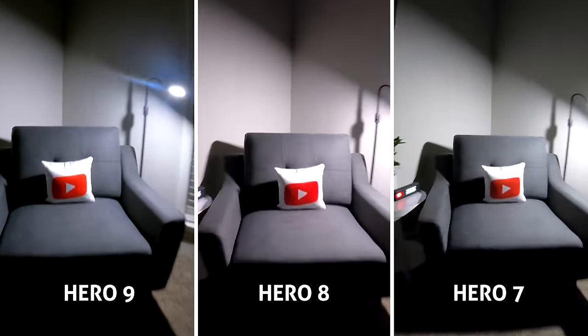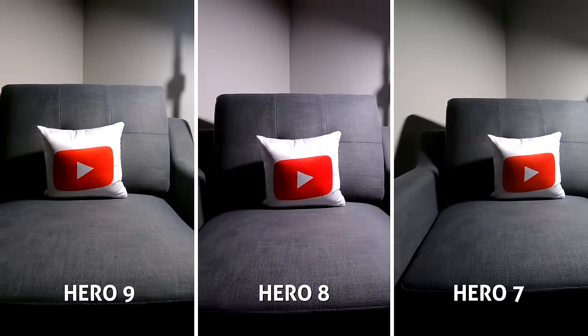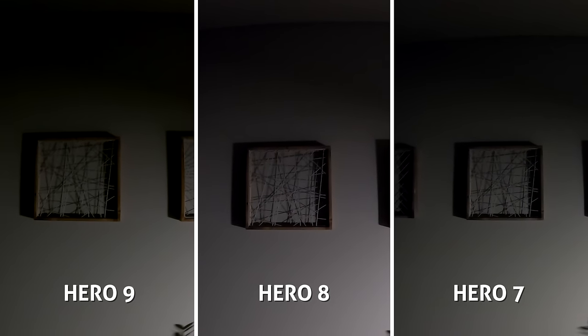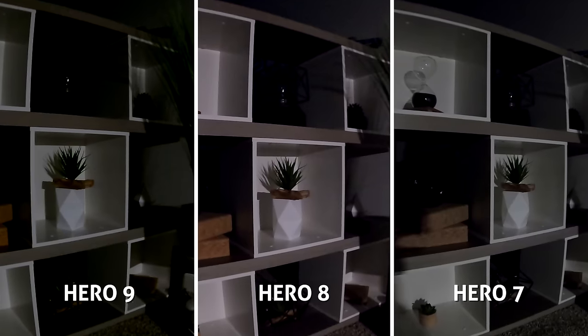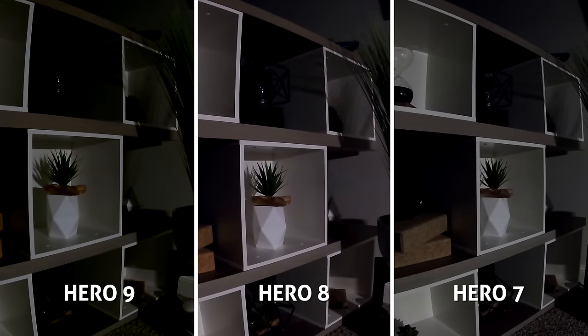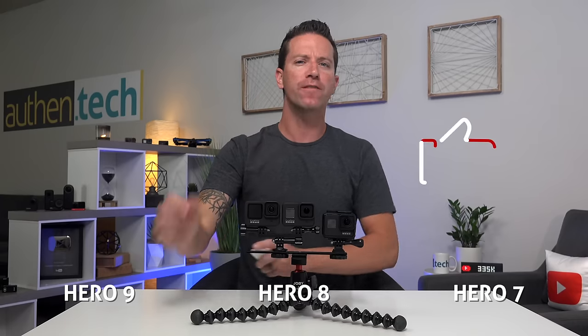In low light video, all three in 4K — I kinda thought the Hero 8 looked the sharpest in the fabric on the sofa chair. While panning into the super dark, I was very surprised that the 8 looked the brightest, and as for noise reduction, the Hero 9 might be the worst. Which might make sense due to the more megapixels equaling smaller pixels, worse in low light. If you're finding this video helpful, make sure you give me a thumbs up.